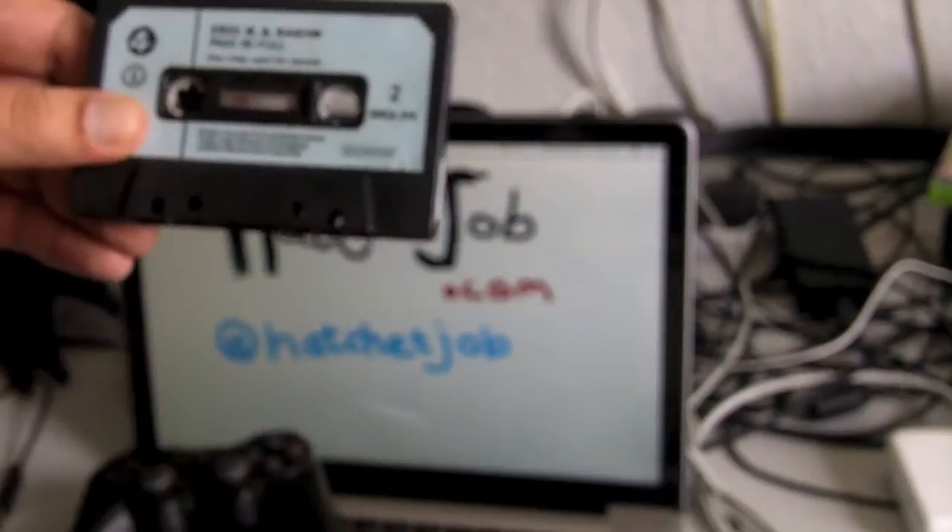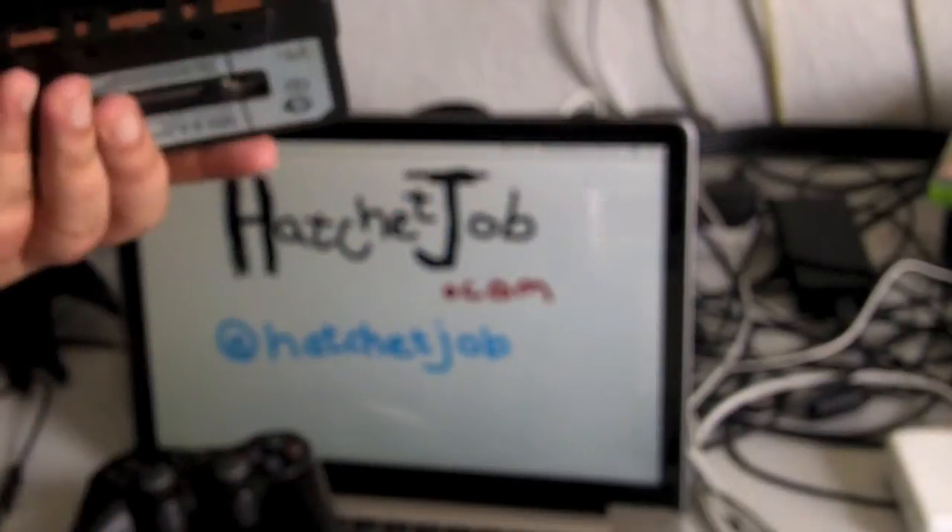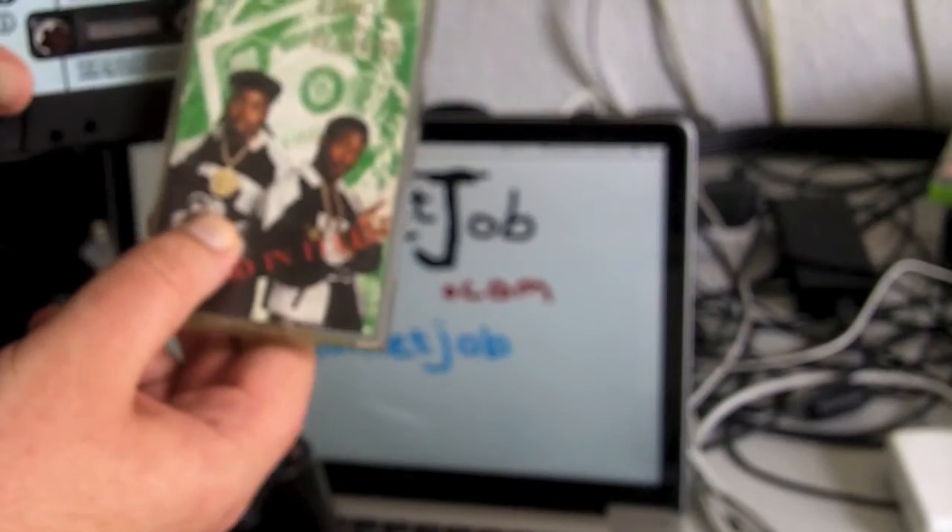And it doesn't play on the other side automatically — most often you have to take it out of the machine and put it back in. And if you leave it in the sun it melts. So there you are — that's what we had to put up with in 1987, 1986 to listen to rap music.